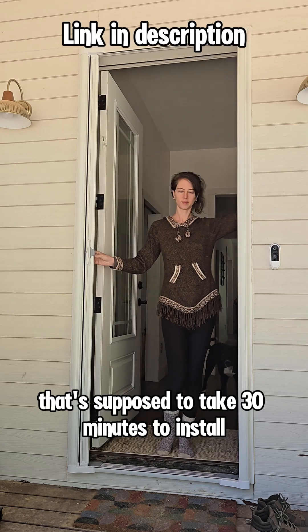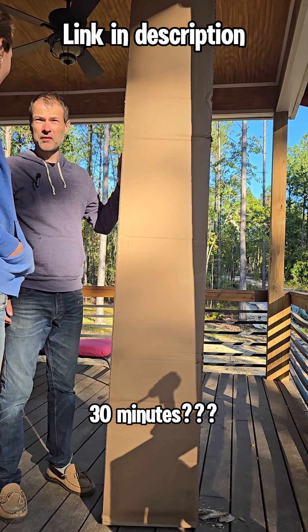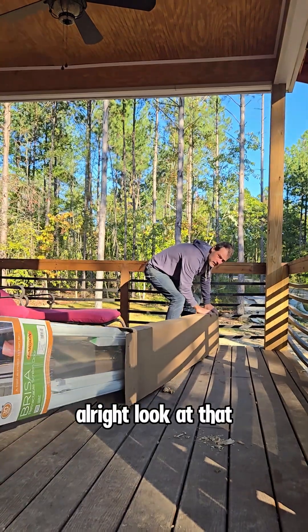We got a retractable screen door that's supposed to take 30 minutes to install. Let's see if it actually takes 30 minutes. This is more gonna take like two hours.